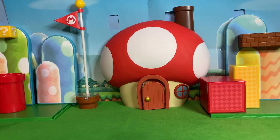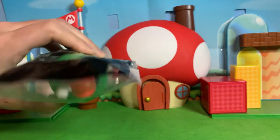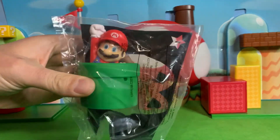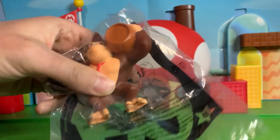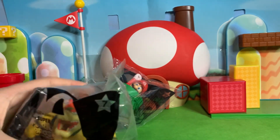Greetings friends, it's me again, Sonic Toast, and today we got some more Mario Movie McDonald's toys to look at. Starting with number one, which is Mario himself. We also got number six, which is Donkey Kong, and number seven, which is Bowser.